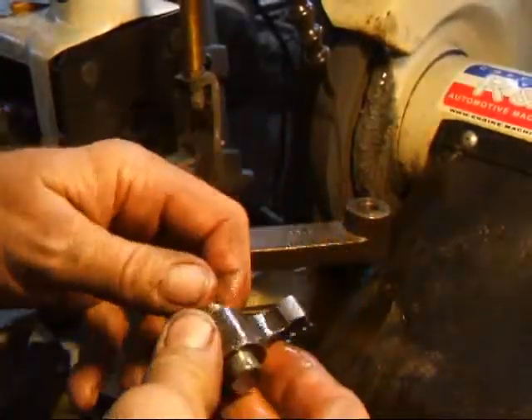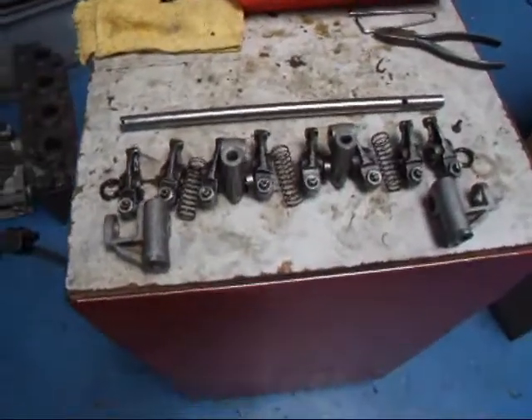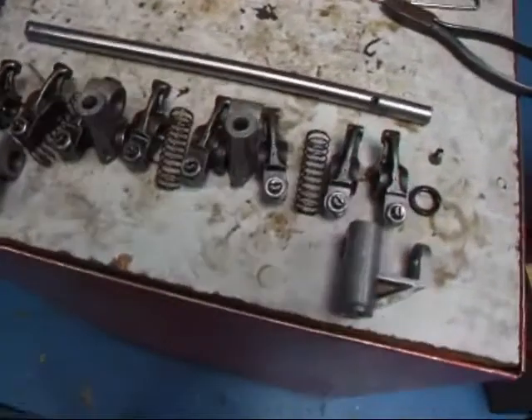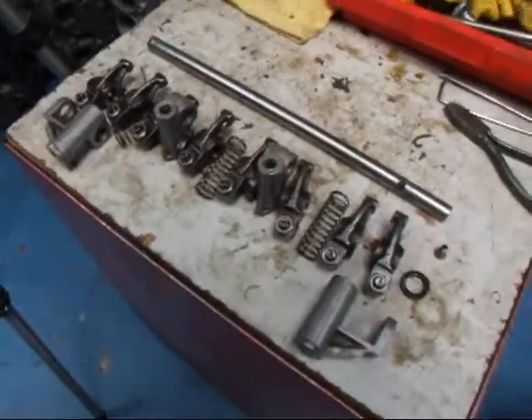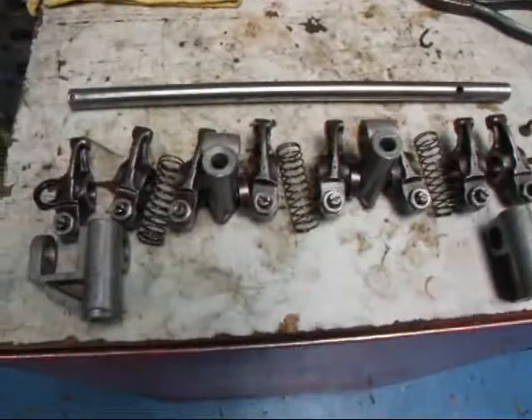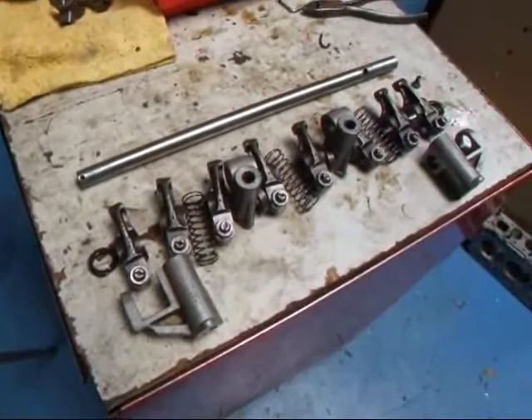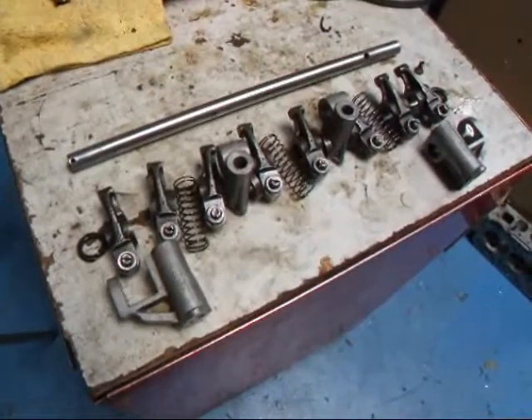And there you have it - we'll go ahead and do the rest of these. I have everything all lined up here as far as the way they go back on the shaft. This is one of the things you do want to do: get things laid out so that it makes the whole process much easier when you slide everything back together.